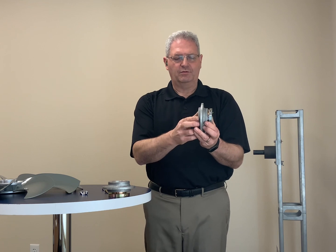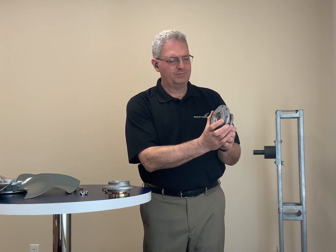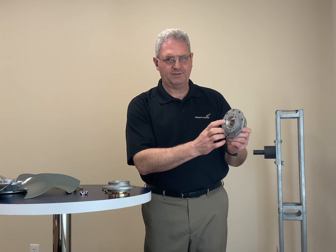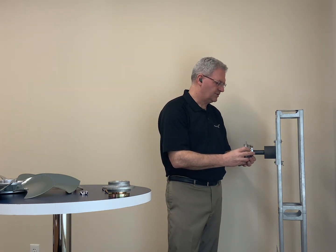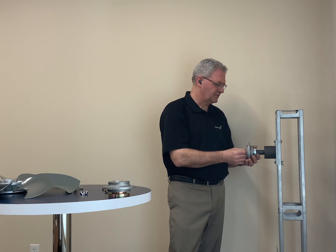What we've done with the reverse taper boss is that it actually has six holes machined in it — three of these are threaded holes and three of these are clearance holes. When you install a reverse taper boss on a shaft, if you need to have the fan as far away from the motor as possible,